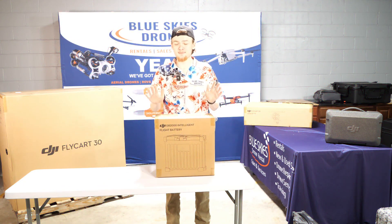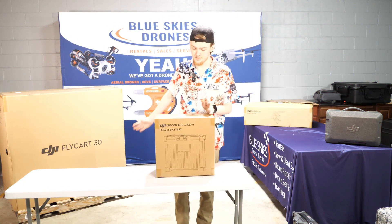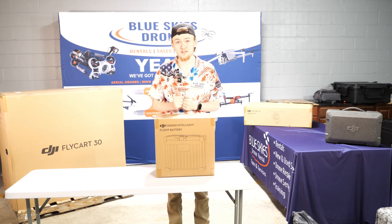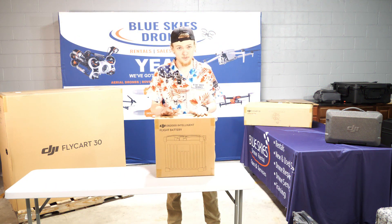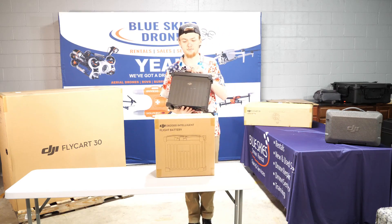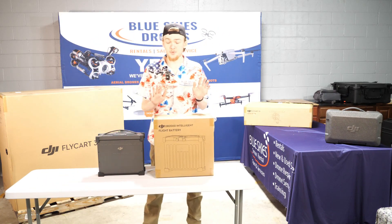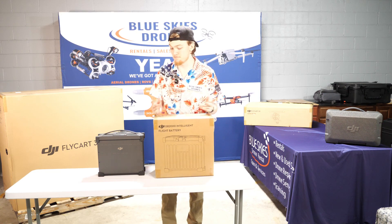The next thing we're going to open up is the massive DB2000 battery that powers the FlyCart 30. You've got to expect something massive to power that thing — this drone can carry up to 30 kilograms. You've got to have some big batteries, and it doesn't just come with one battery. There is a second battery. Now in this box it only comes with the battery, but there's more interesting stuff to come.